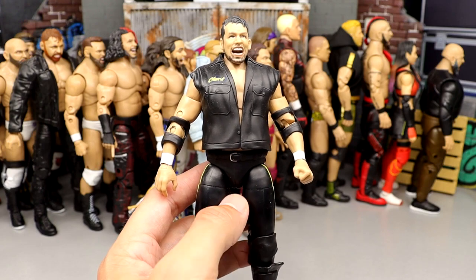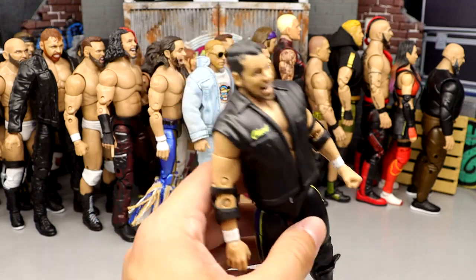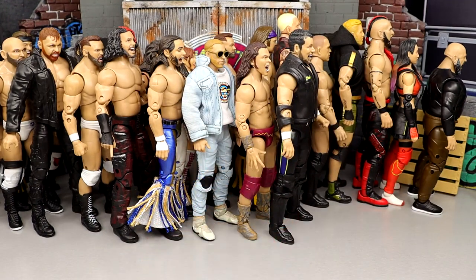Number 49: Chuck Taylor from Series 8. Very weird looking figure — the head sculpt was very odd with some interesting things going on. His leg sculpt is a bit weird too. Not my least favorite figure ever, but there are certainly better figures, so he comes in at number 49.